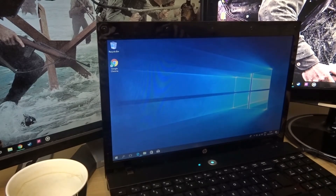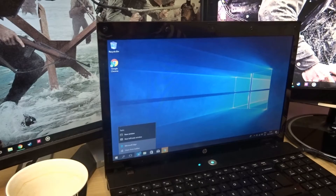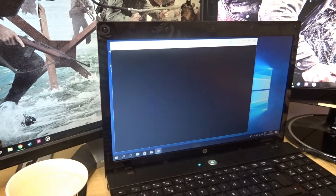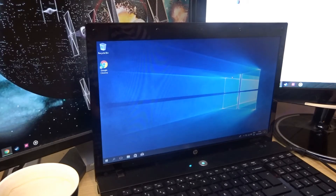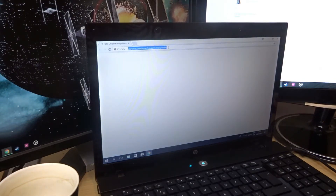Okay, so there's that — close that off. Now I want to unpin Edge from the taskbar. This laptop is incredibly, stupidly slow. Now with Chrome installed I can go to setup.office.com so I can download Microsoft Office.